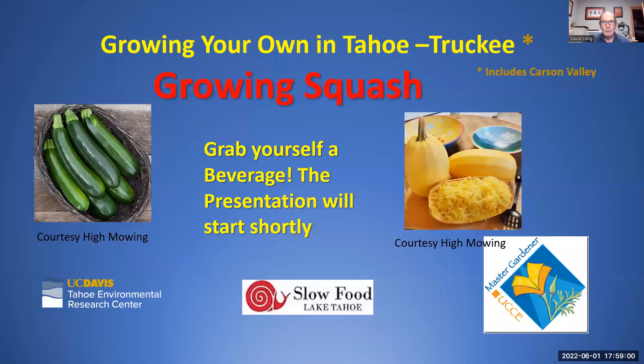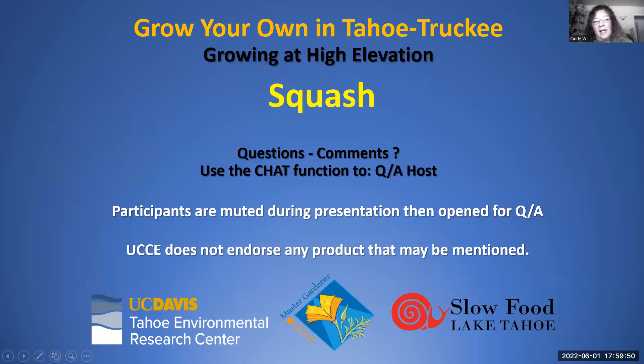Good evening everyone, welcome to Growing Squash, presented by UC Davis Tahoe Environmental Research Center, Slow Food Lake Tahoe, and Master Gardeners of Lake Tahoe. Tonight we're very fortunate to have as our speaker David Long, a resident expert on all things garden in Lake Tahoe.